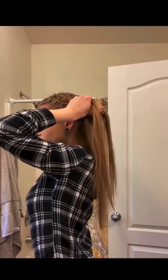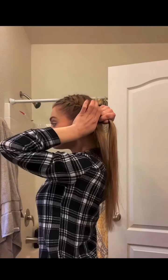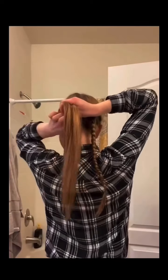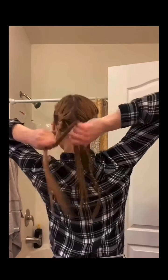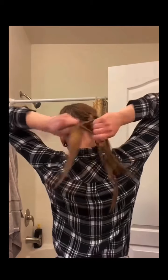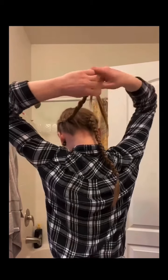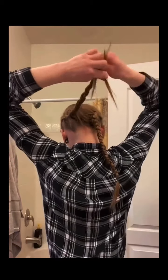That's what makes the difference between the Dutch braid and the French braid — the French braid is always pulled over the top. Then I get to the back, and now I have all my hair, so I just do the same thing: left to right, left to right, over the top, always going over the middle strand, just rotating the hairs.